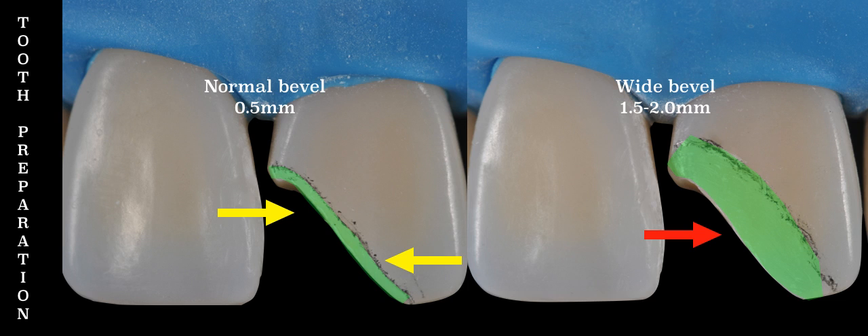Very often clinicians prepare a 0.5 millimeter 45-degree bevel, also known as a functional bevel, as seen on the photo to the left of the screen. This is a great bevel to be used on the lingual surface of a class 4, but it is too shallow for the facial and it will create a visible junction of the composite tooth interface. For this reason, this type of bevel is not recommended for aesthetics.